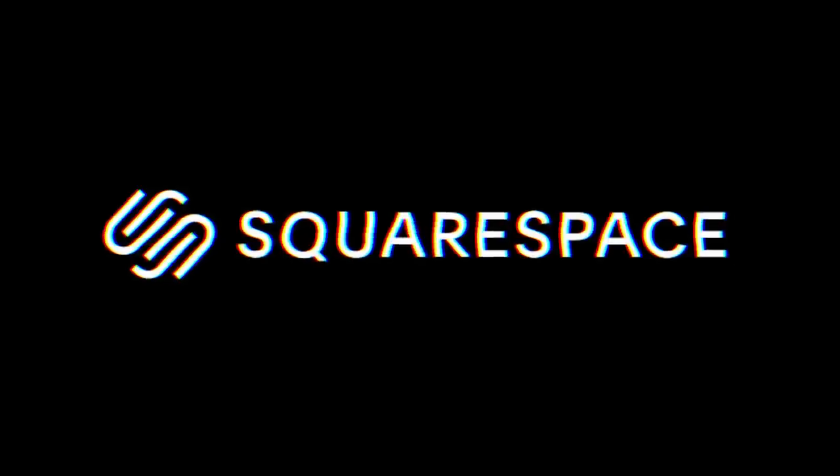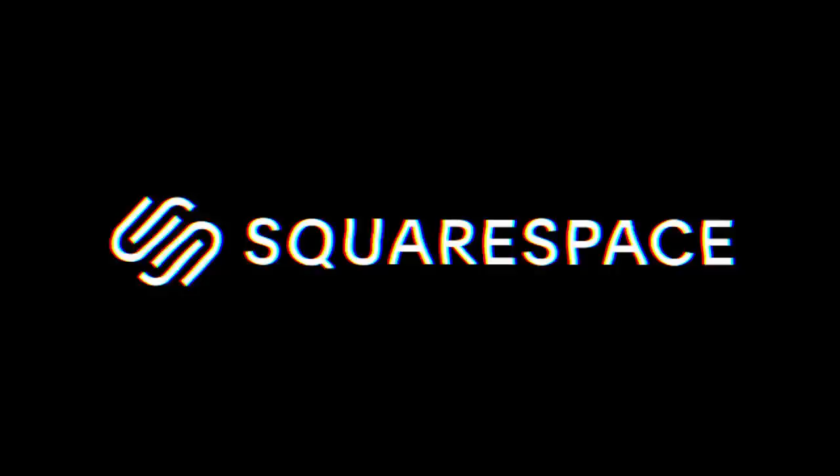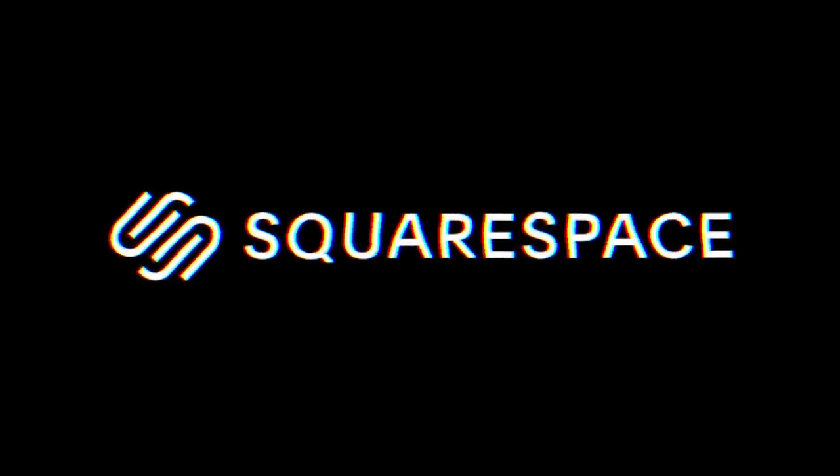This video is brought to you by Squarespace. From cool websites and online stores to marketing tools and analytics, Squarespace is the all-in-one platform to build an epic online presence and run your business.